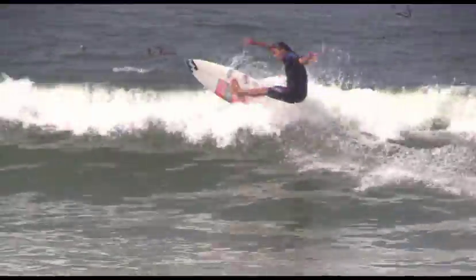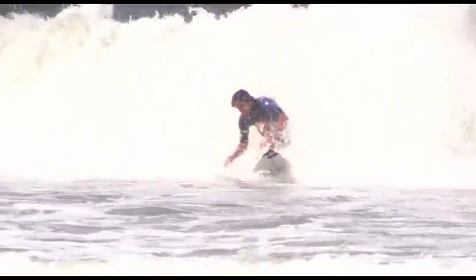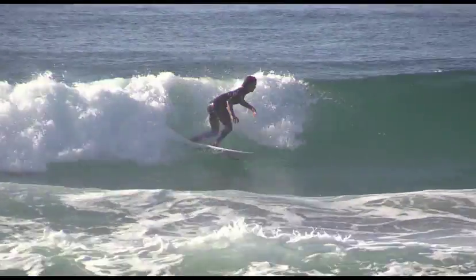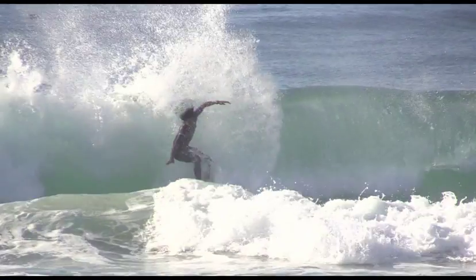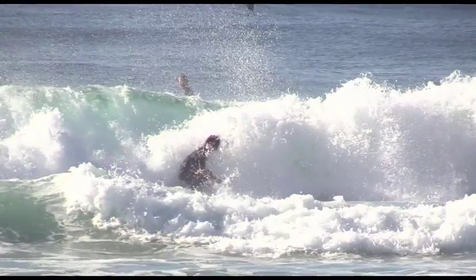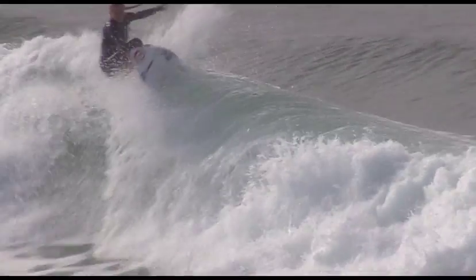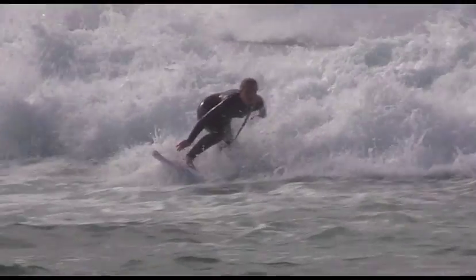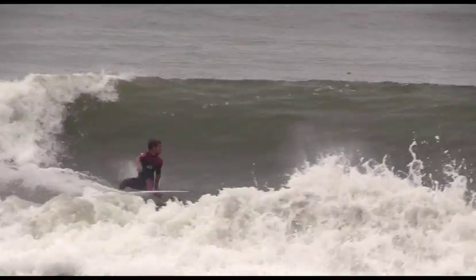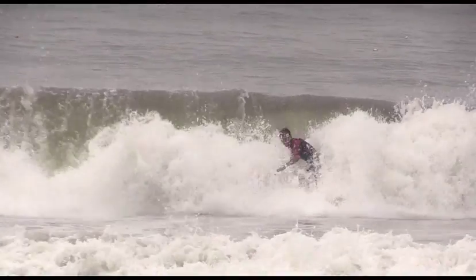Finally, you will probably be faced with some heavy finishing sections over shallow reefs. Learning to lip-line in sections will increase your confidence and success if you decide to go for it. Hit the section hard but flat, ride the lip to the wave's base and push forward to a chest over front knee body position to complete the manoeuvre. Using this technique will dramatically increase the surfer's finishing success, guaranteed.